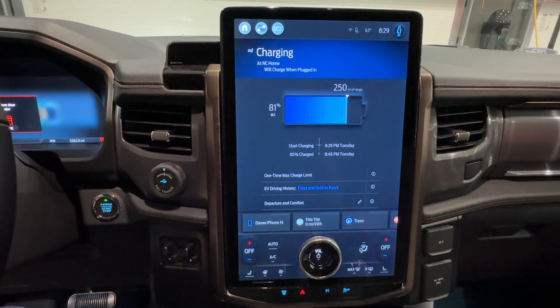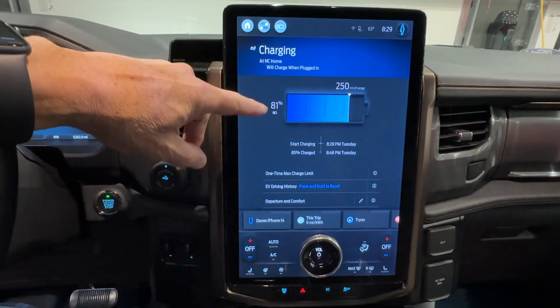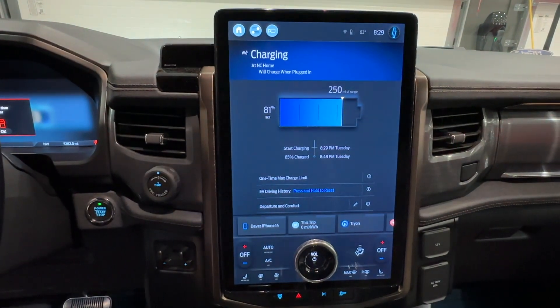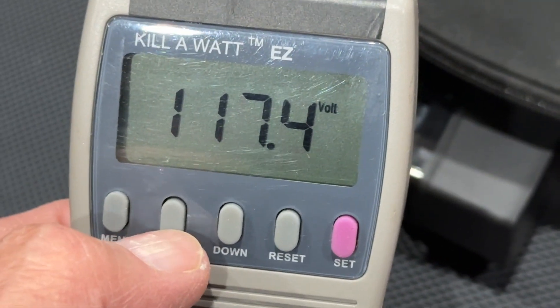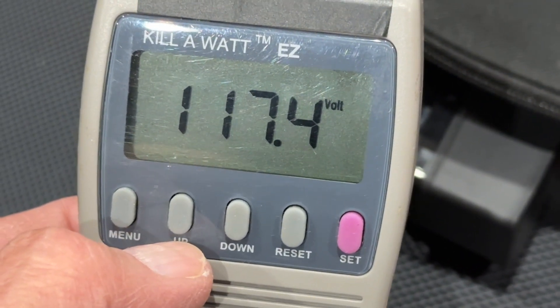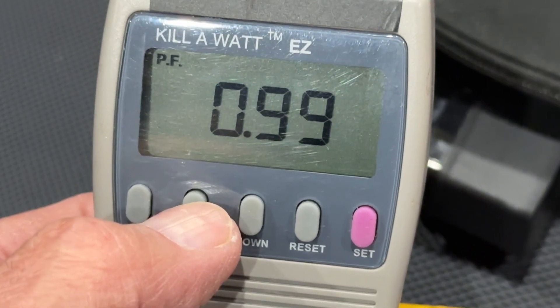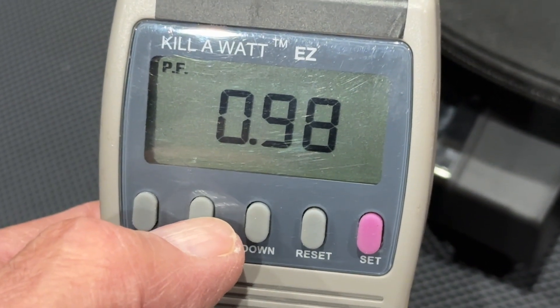Let's have a look at the battery status — we're at 81 percent with a maximum of 85 percent, so we should be able to plug this in and it should start drawing power. We're now connected to the mobile connector. It is winking, which means it's charging the car. The voltage reads 117.3 volts at the end of a 50 foot extension cord. The power factor is 0.9998, which means it's non-reactive.